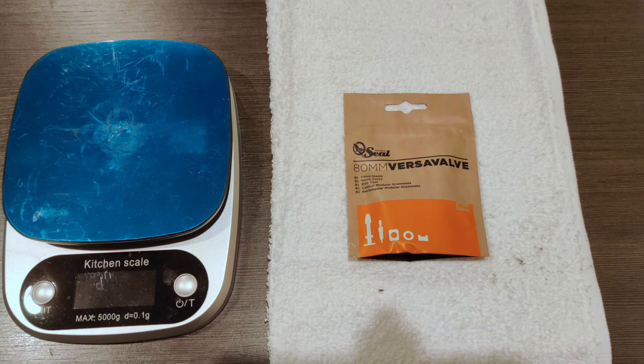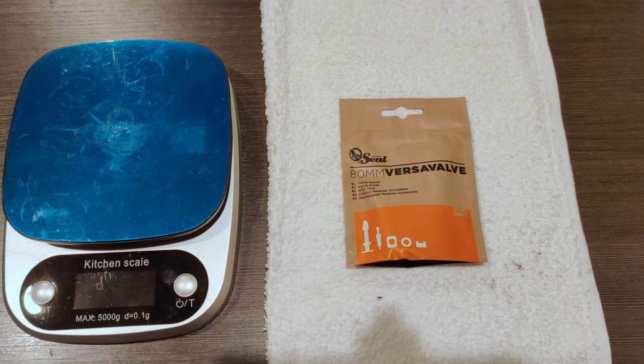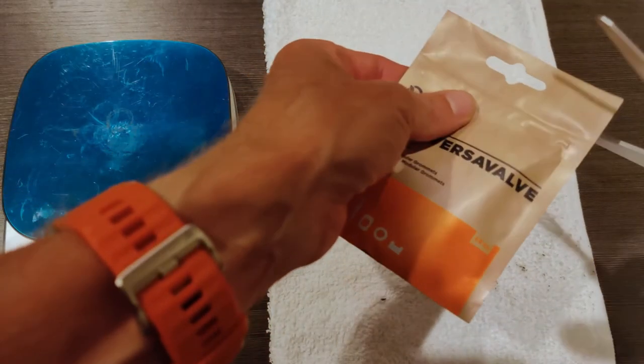Hello, this is Andrew with Mammillion.bike, and this is a set of Orange Seal 80mm Versa-Valve tubeless valves. Let's get this open and have a look at what's inside.